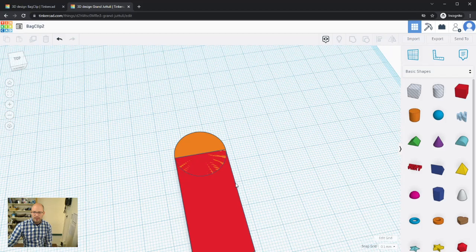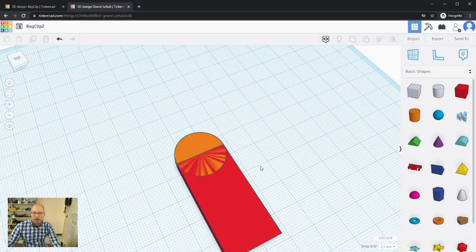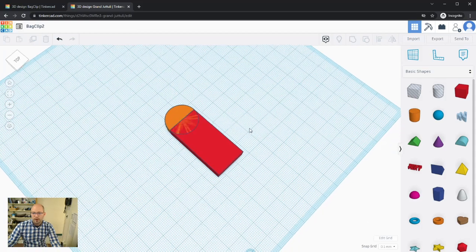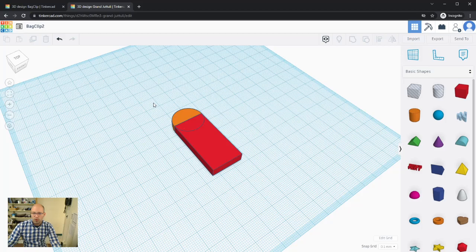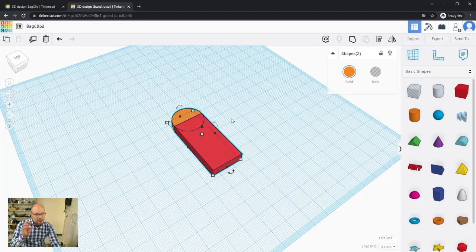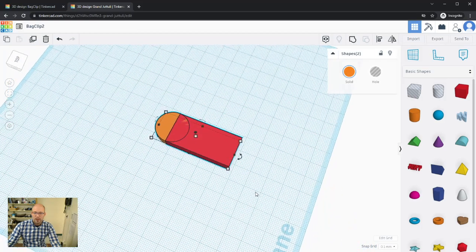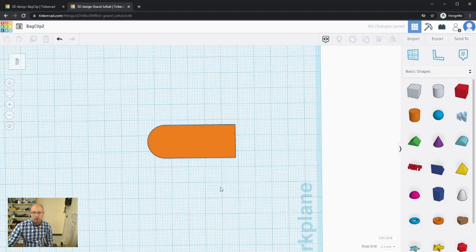These are currently two separate objects. To combine them I need to select both and use the Group tool. I can select by clicking and dragging around everything, or click individually while holding Shift. Once selected, I'll use the Group tool — Ctrl+G or Command+G, or click the toolbar button. That groups them together and it already looks like a bag clip.